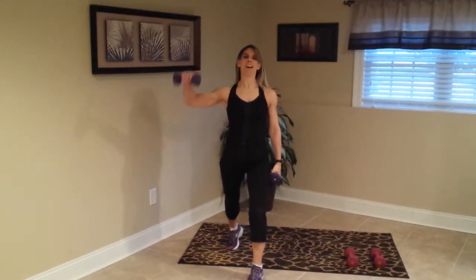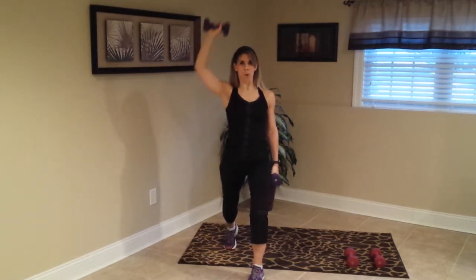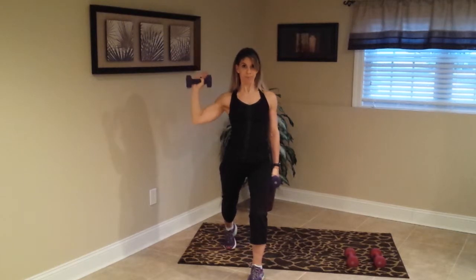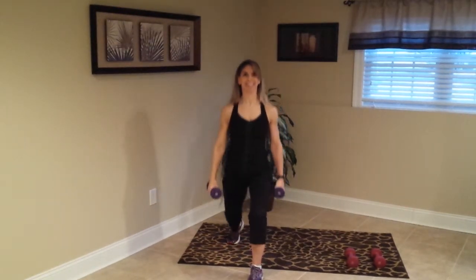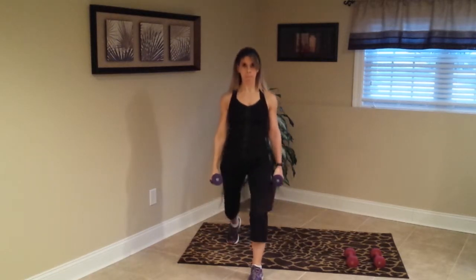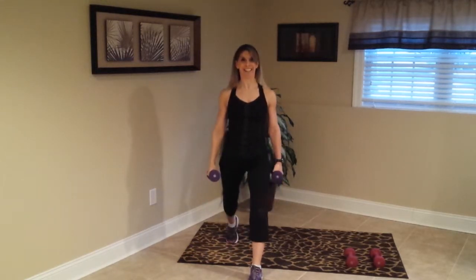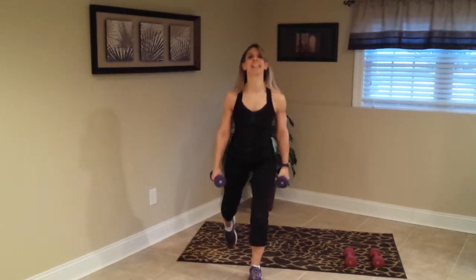Switch it — arm up, overhead, here we go. Up, up, yes. One more, good. Bring it down, and here we go — down and up, good. Three, two, one — release it. Very nice.